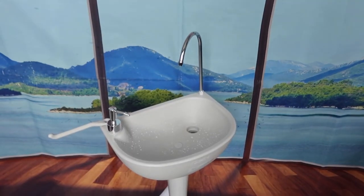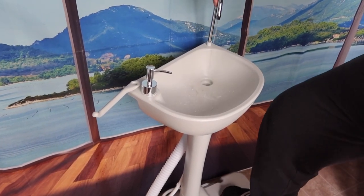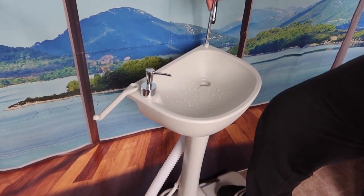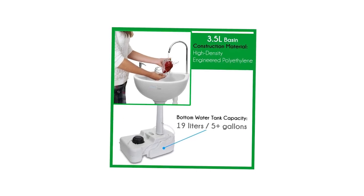Pros: The entire unit has a great look to it. It makes water easily accessible no matter the application. You can wash your hands, food, and drink from it. The sink is light and has a built-in handle and rolling wheels. It has a large water tank that holds up to five gallons of water.